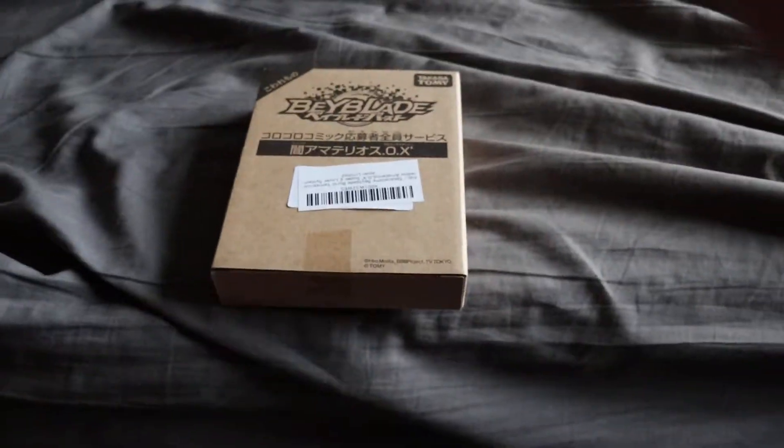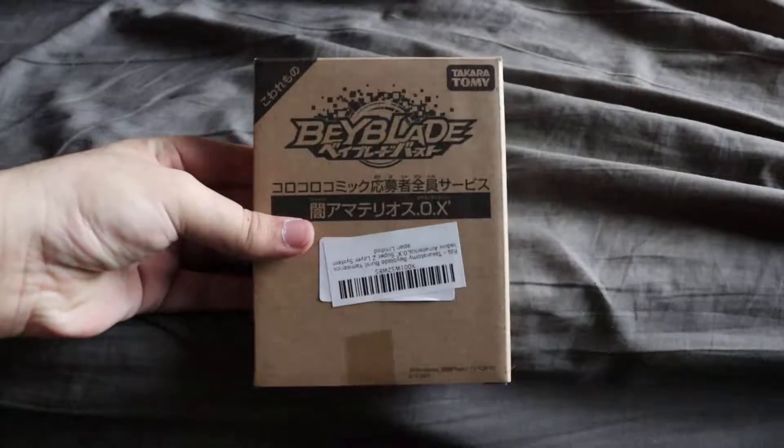Hello guys, it's Chum Master Nerd. Today I have a special unboxing. This is a Beyblade unboxing for you. This one is Shadow Amaterios. I've been wanting this for a very, very long time, not gonna lie. And I finally got it, which is cool.